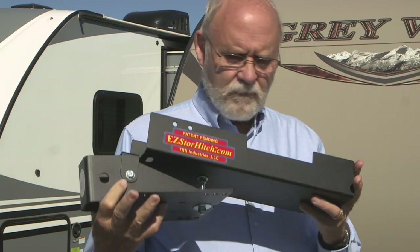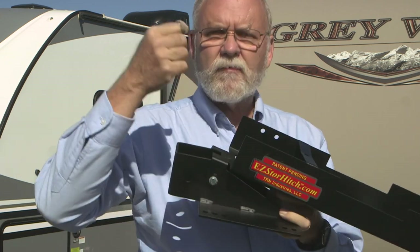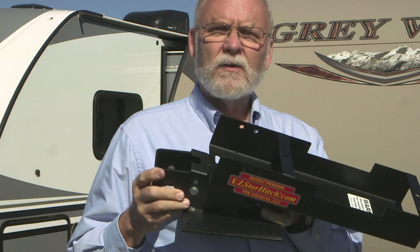Well, you can toss it into a storage compartment in the trailer or roll it around the back of your truck, but there's another solution that may just be the best idea yet for what to do with this hardware when you're using your travel trailer. The new Easy Store Hitch is a device made to bolt to your trailer's A-frame area and it gives you a place to store both your spring bars and your hitch head. Let's take a look at how it works.